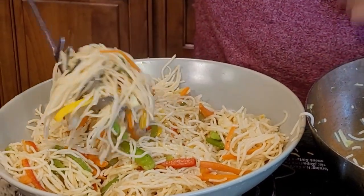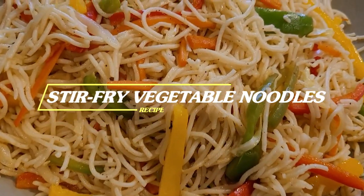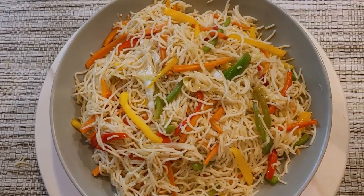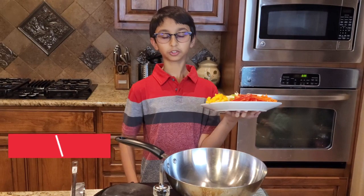Hello, welcome back to my channel. I'm here with a new recipe and a new video. Today I'm going to show you how to make simple and easy stir-fry vegetable noodles. It is so nutritious as this recipe includes fresh vegetables, which makes a classy dinner. So let's start making our vegetable noodles.